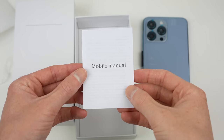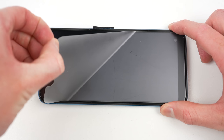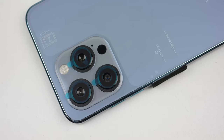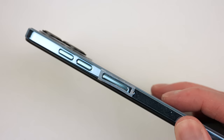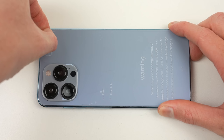We also have an included case, screen protector, and manual, which is in better English than I expected. Before we can really experience the true power of such a device, we first need to remove all the plastic protective film that's been applied. Not all of it came off easily — the foam around the power button left a large amount of residue behind, which was difficult to remove.